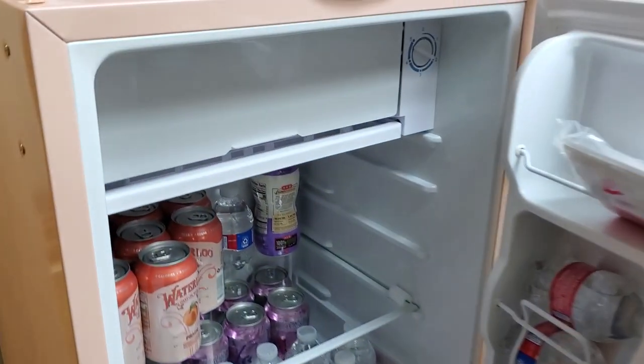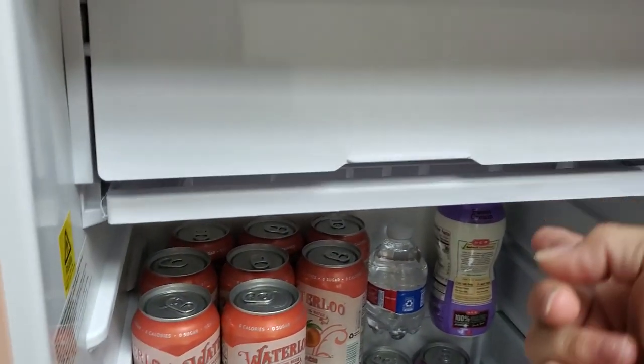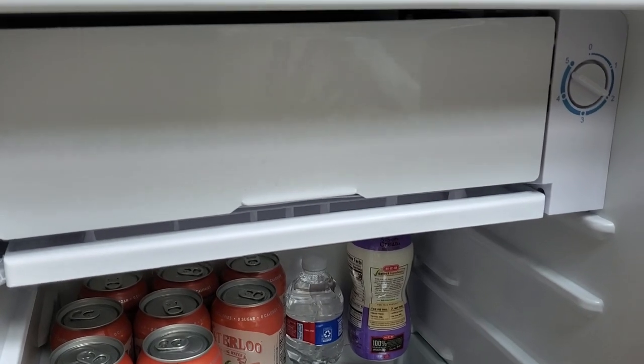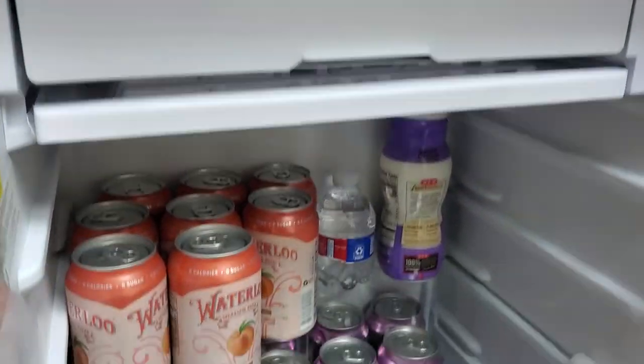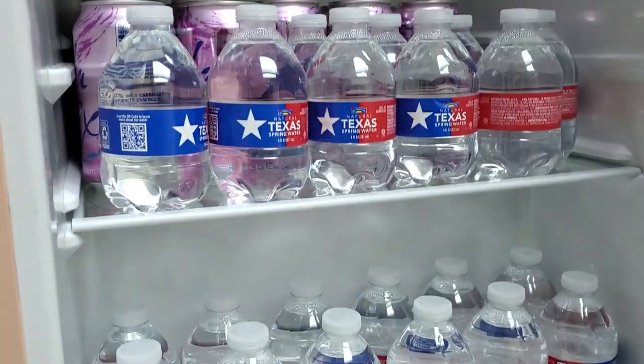On the inside when you open it, it does have a very small freezer up at the top. You can go ahead and set your temperature as far as how cold you want your refrigerator to be, and it's got several different shelves.